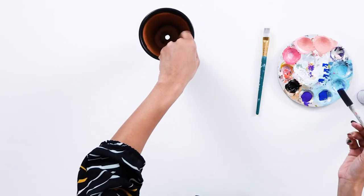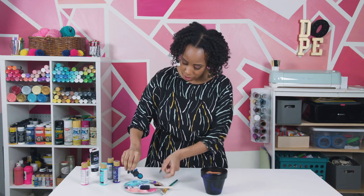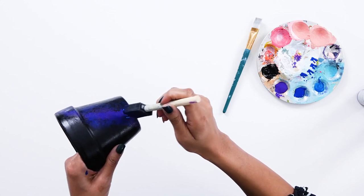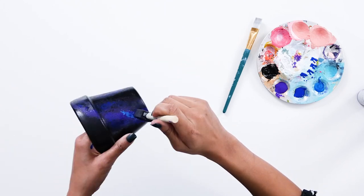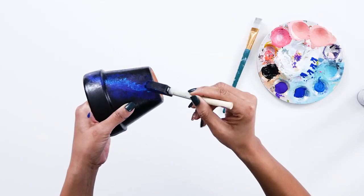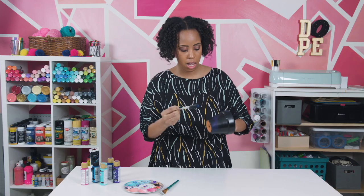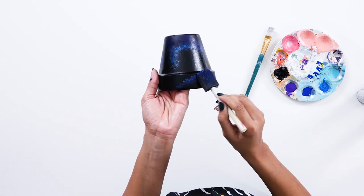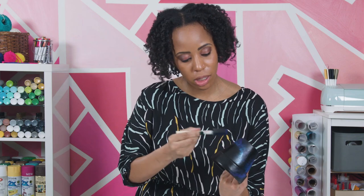Now I'm going to use the metallic blue — this gives it the razzle dazzle. Just dab it in the center of all of that. That gives it a nice ribbon in the night sky. Flatten it, dab. You can kind of have the metallic going off on its own a little bit — you know, it's rogue. Galaxy doesn't follow rules.